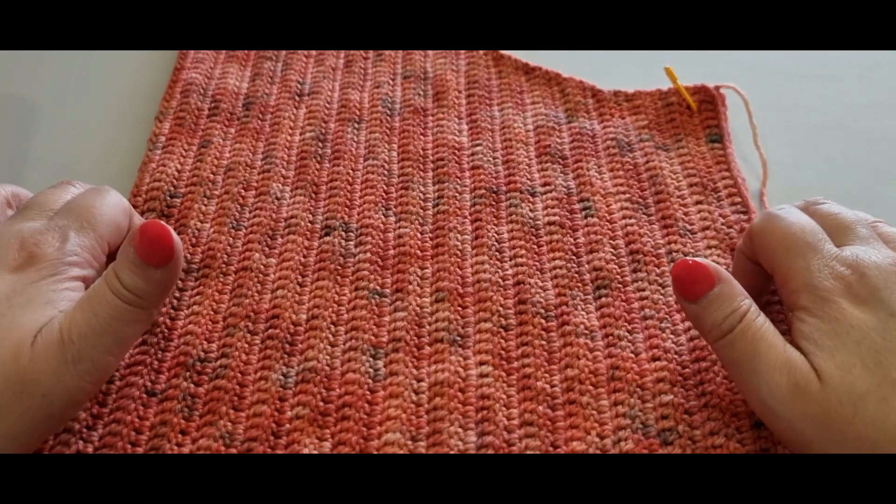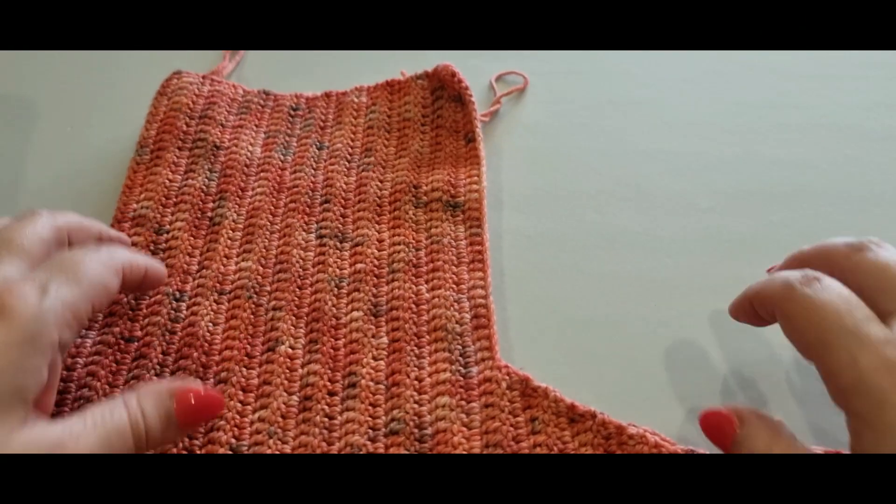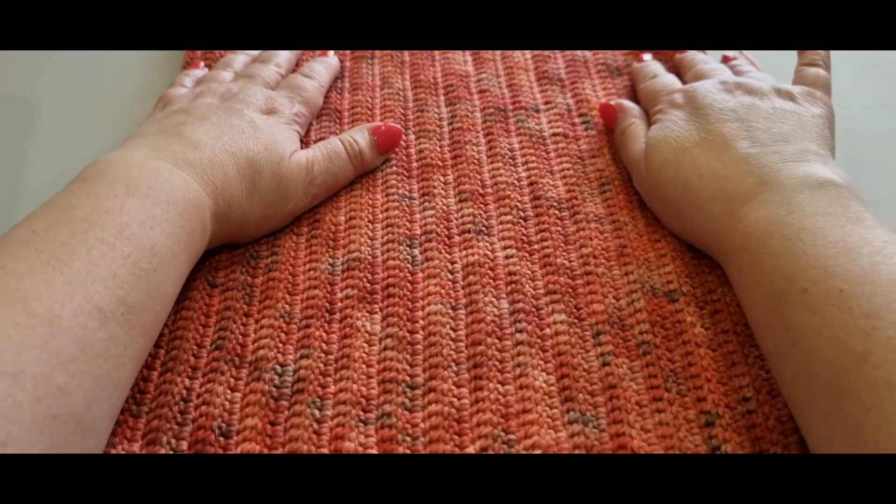Hello all and welcome to Wow Crochet Designs. My name is Mary and in today's tutorial we are working on part three of our vest.